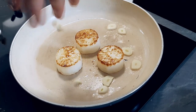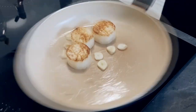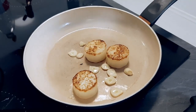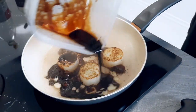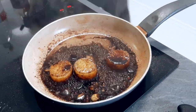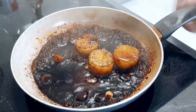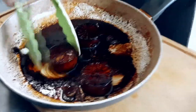Then I put also some sliced garlic to get more flavour. And last thing, soy sauce goes in. I will leave it on the side to cool down and it's ready to go.